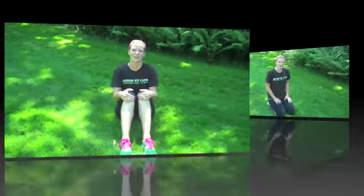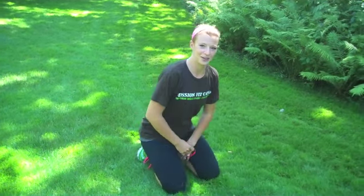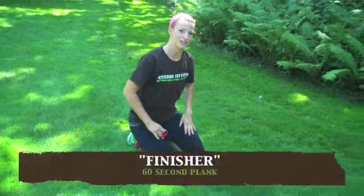Well done. Let's go ahead and turn over onto our forearm plank for our finisher. By the way, I'm shooting on location today from Mequon, Wisconsin — I'm here for a family reunion. So this is just to prove that you can truly do these abs anywhere you are. I don't even have my mat today.